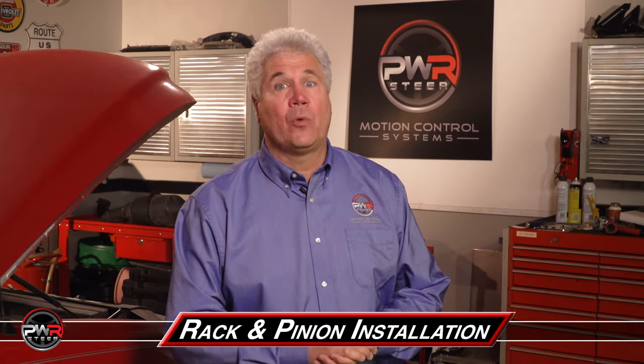Hi, I'm Mike, Program Director at PWR Steer. Welcome to the PWR Steer video series. Today, we're going to do a basic rack and pinion installation, and this will cover the typical steps that would apply to most vehicles.